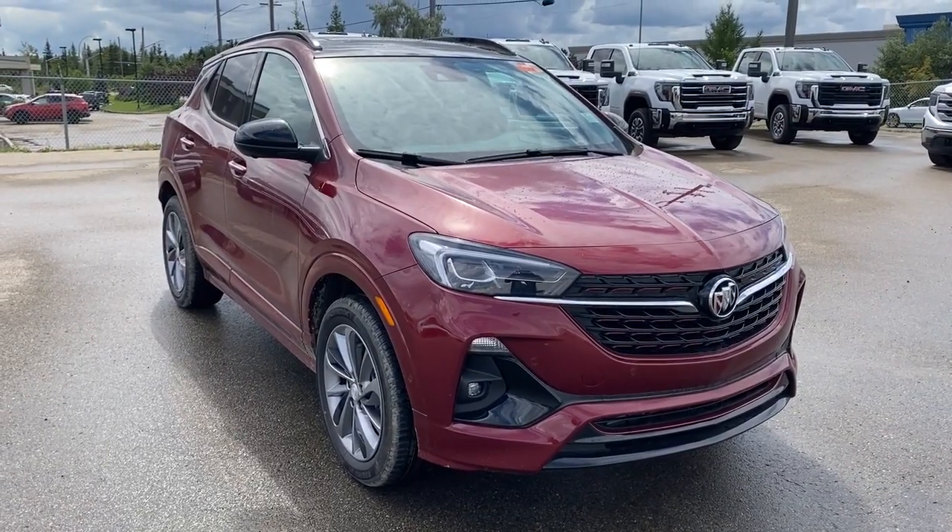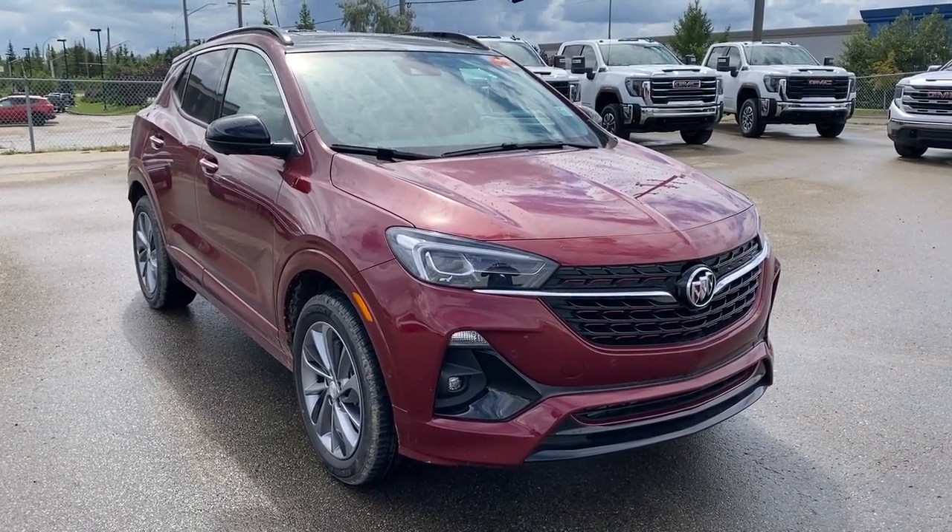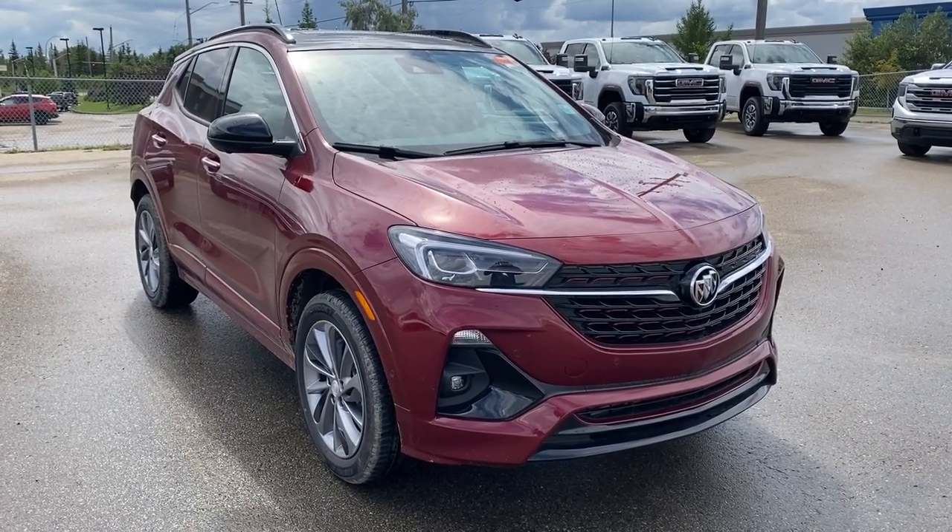Thank you so much for watching this quick review of the 2023 Buick Encore GX Essence. Hope you enjoyed the video — please like and subscribe and we hope to see you at Wolf GMC Buick very soon.